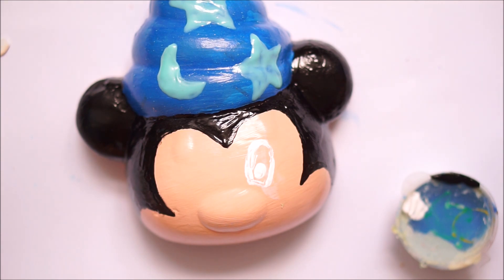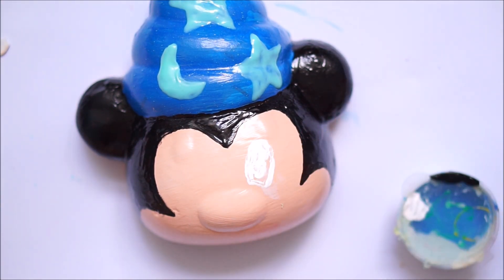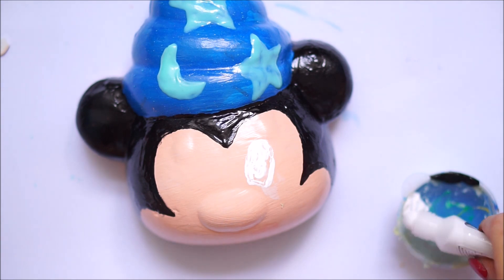Once the black was fully dry, I took some white puffy paint scraped out into a little tub, and using my dotting tool I did two white dots on the eyes.